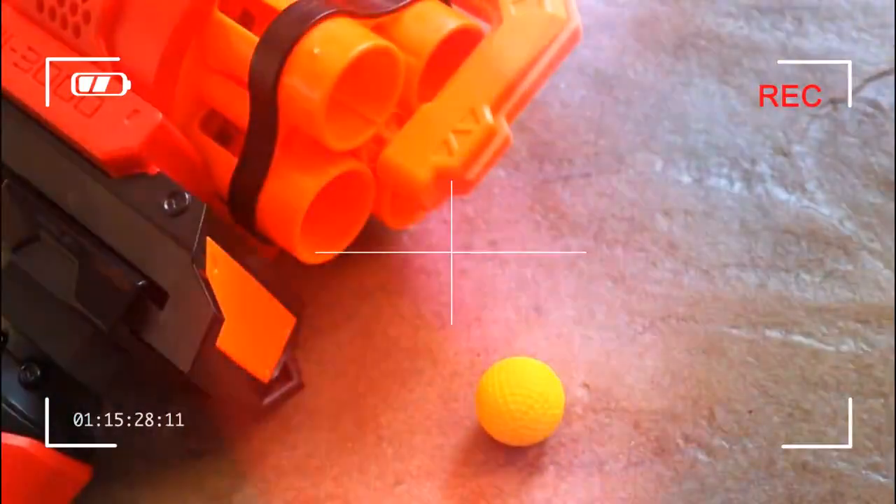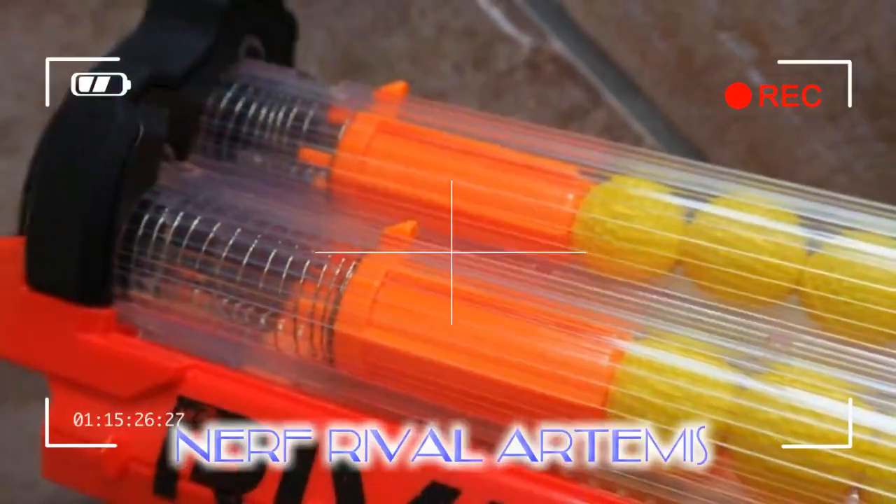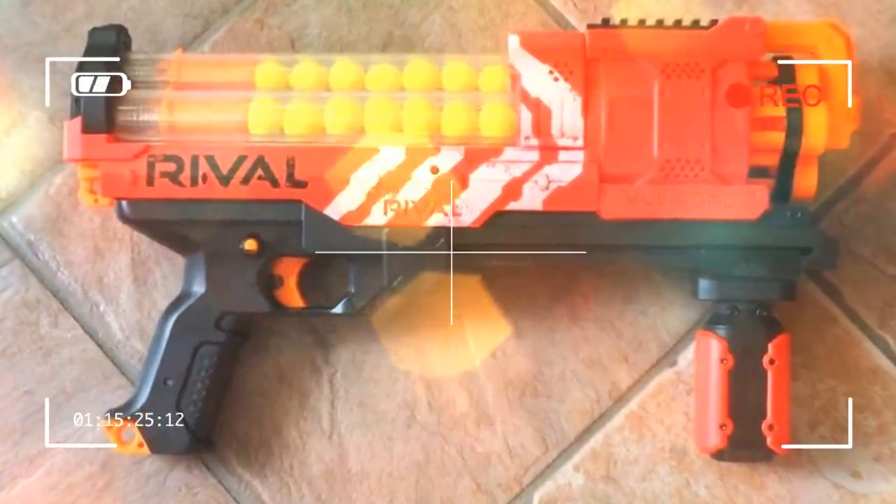Loading with those little foam golf balls is so simple on the Rival Artemis. Just slide that top section back and start popping 10 rounds into each of the tubes until you've got your full complement of 30, then slide the cover forward again. Done.